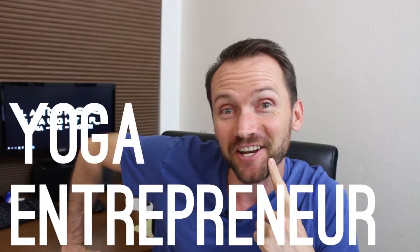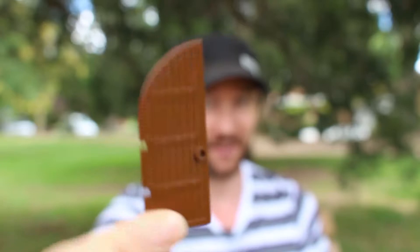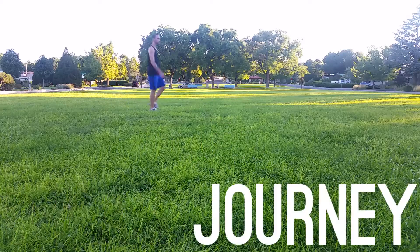This week on the Yoga Dream Journey, I do my first test run in the new place for recording. Welcome to the story of one yoga entrepreneur's quest to move from his job life into one where yoga is the main focus. We're over half a year in and things are just getting started. This is the Yoga Dream Journey.